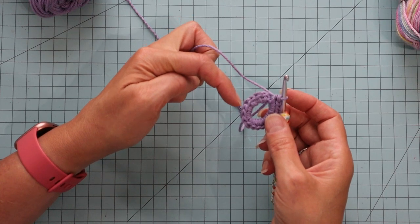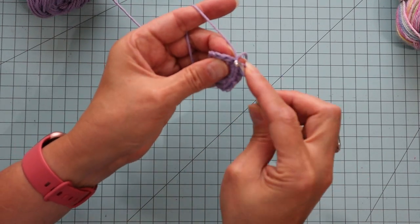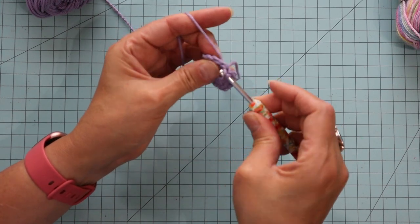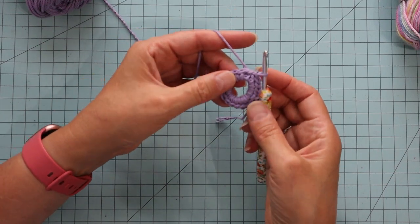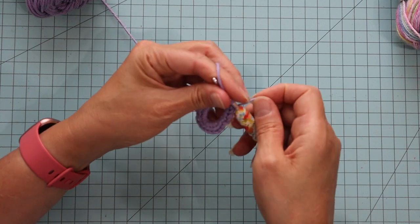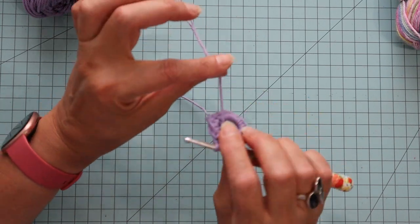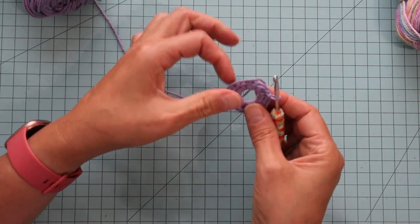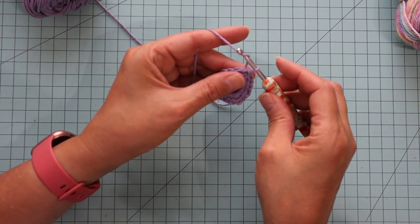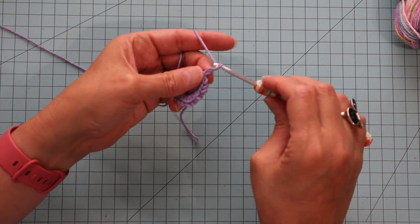I'm going to slip stitch into that first little stitch to join, skipping over the chain one. So there we go. Now I'm going to chain 21 — loosely. You can also use a magic ring if you like. But with the way I did it, you can snug it up by pulling this string, and that's what we'll do at the end to close up the hole in the center. So I'll chain the 21, keeping in mind to do it loosely.